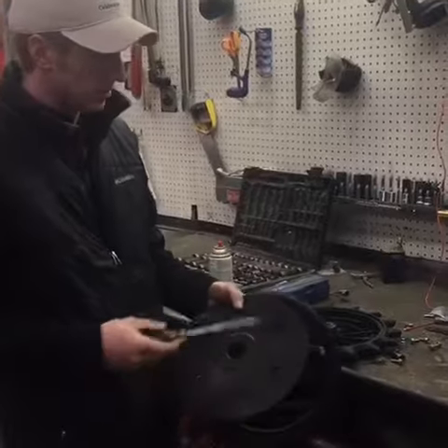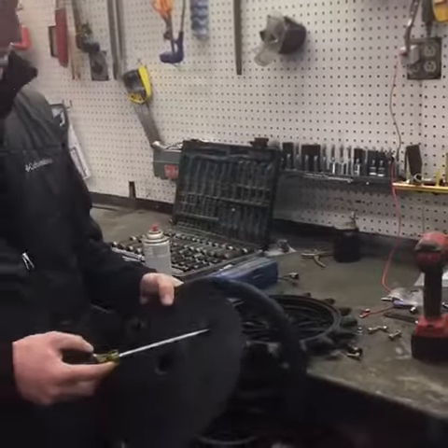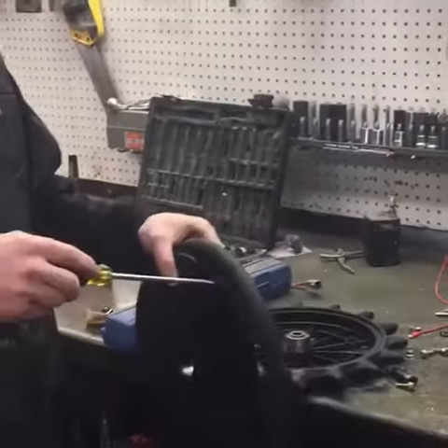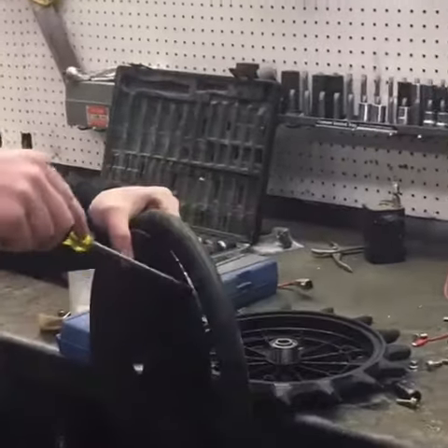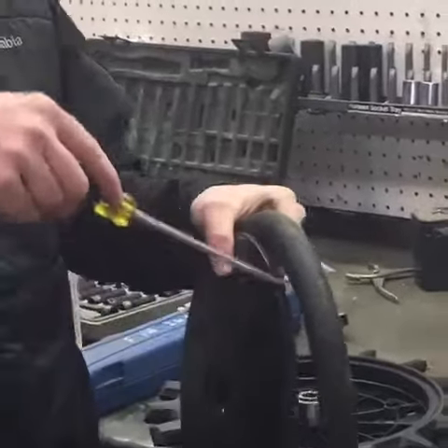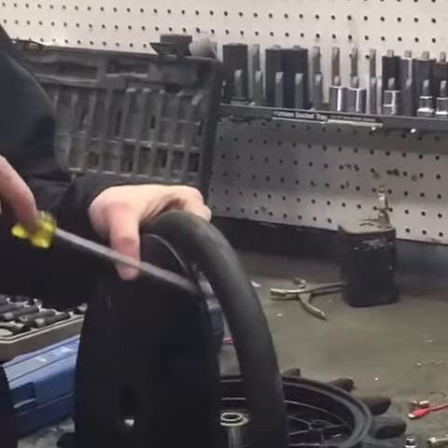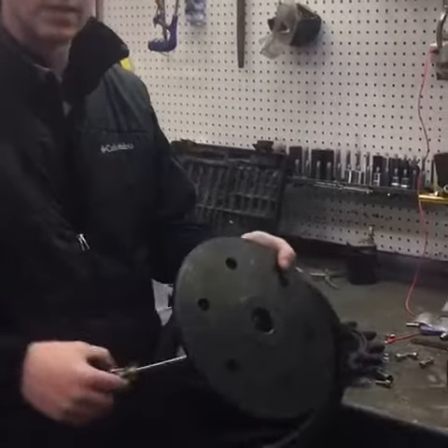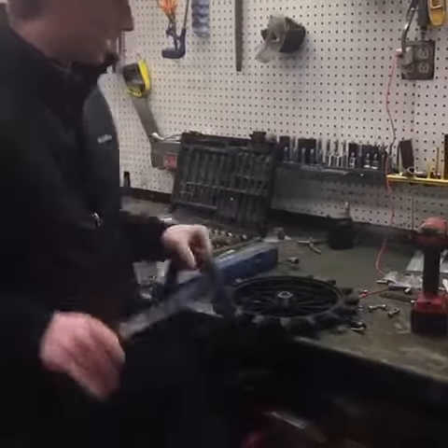The first step is it'll take a 10mm impact to get the bolts out of your old rubber wheel. And then the easiest thing to do is just get a screwdriver in between the rim and the rubber piece and just pry. Put two screwdrivers in there and slowly work your way around, and it will come apart.